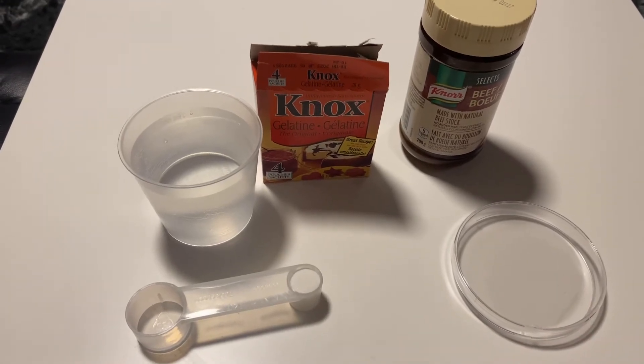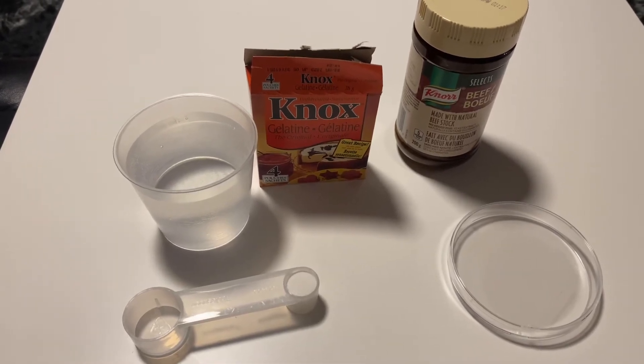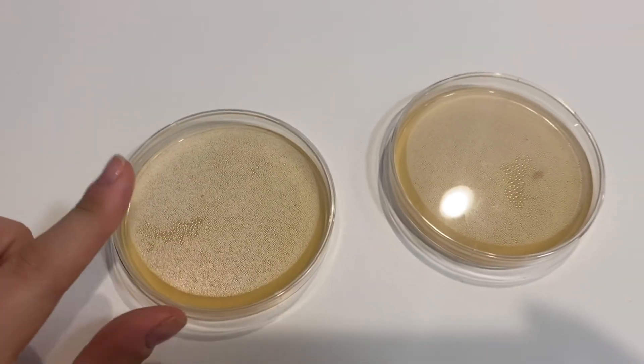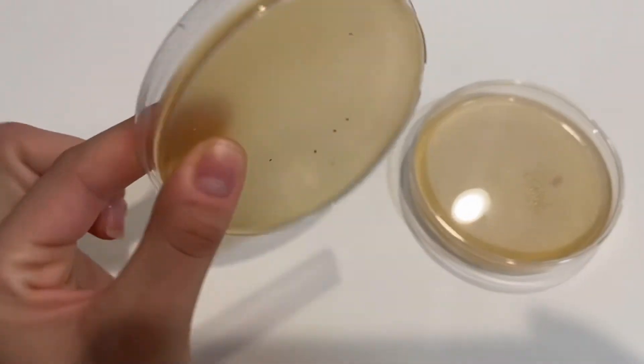In this project we will fill 2 agar plates, half of them. Then we leave in the fridge for 5 to 6 hours. As we see already, I left them for 5 hours in the fridge and now the agar plates are ready.